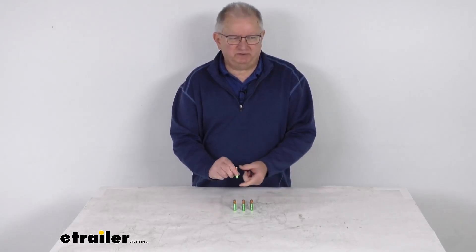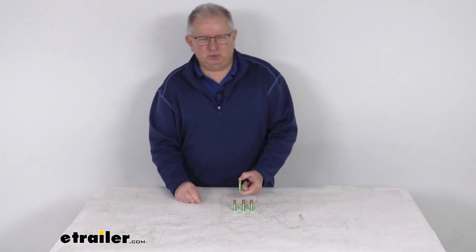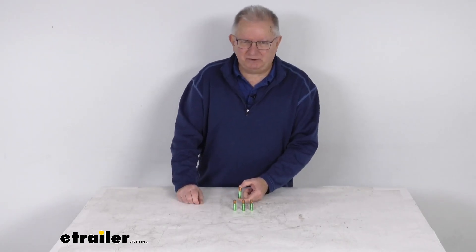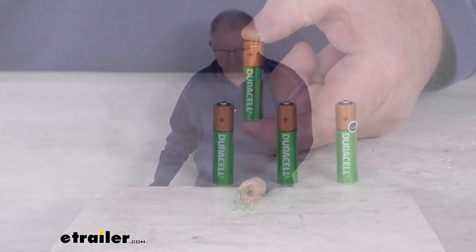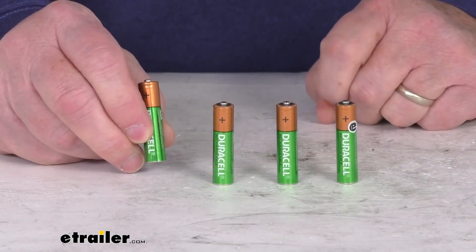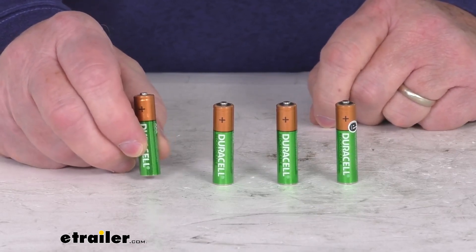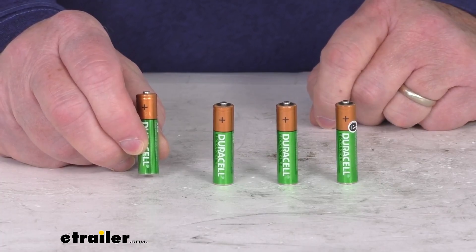Hello everybody, this is Jeff at eTrailer.com. Today we're going to take a look at the Duracell NIMH Rechargeable AAA Batteries for a quantity of 4. These are rechargeable NIMH batteries, which provide hours of power for electronic devices. NIMH stands for Nickel Metal Hydride Battery.